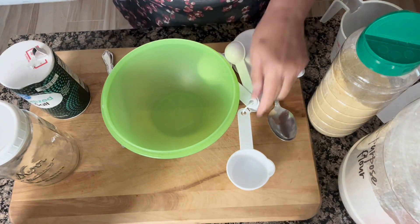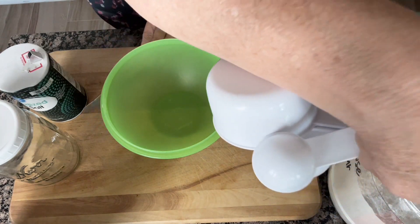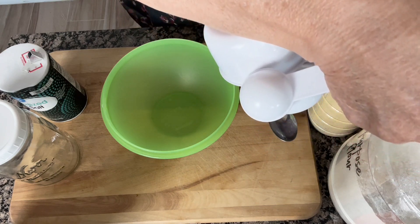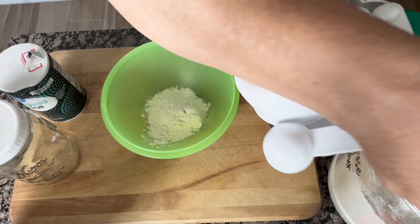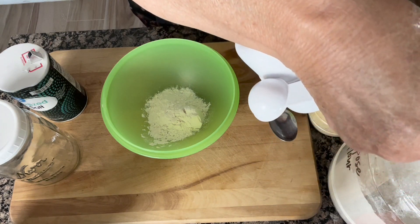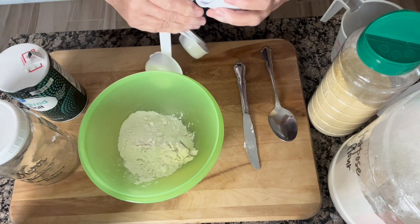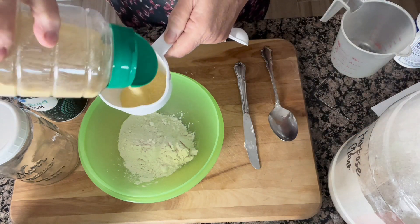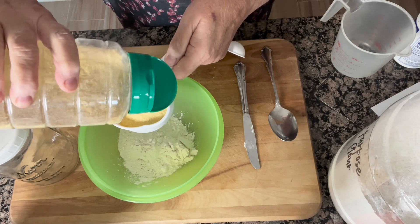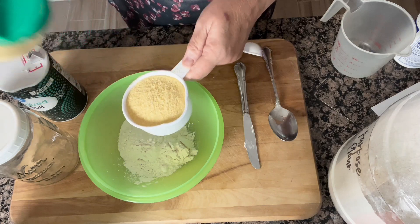So basically what we're going to do is take two thirds of a cup of flour. I've actually got two one-third measuring cups here, so I'm going to put one and then one more. You're actually going to use a whole cup of cornmeal — plain cornmeal. I always use the yellow cornmeal, but you could use the white if you like.